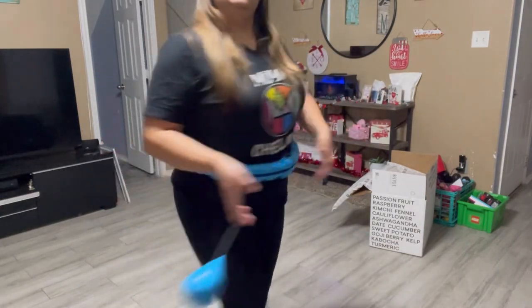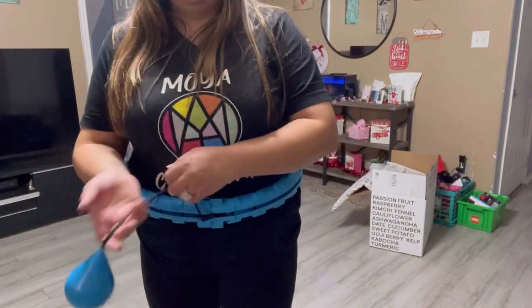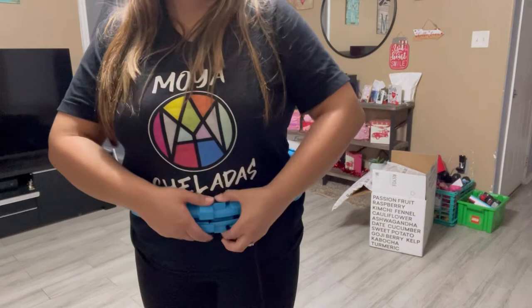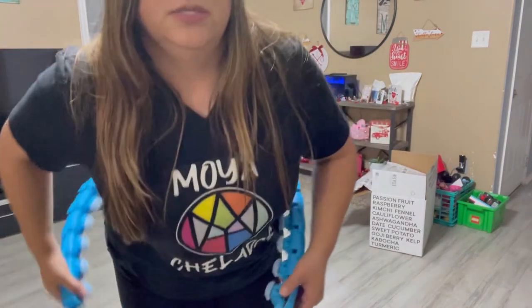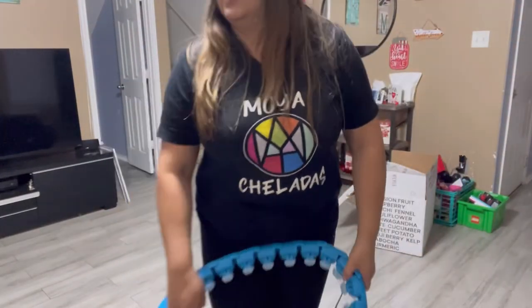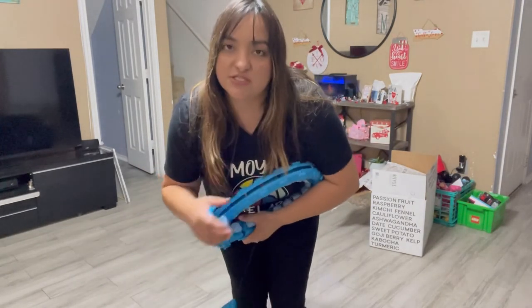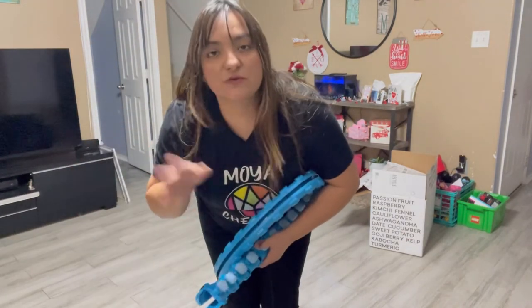All right you guys, that was the little demonstration and we will see. If you follow me on TikTok, I think I'm going to be doing my videos there, and maybe I'll post any updates — I'm not making any promises because you guys know how I do. It is going to give you a good workout because I'm already kind of breathing hard. Thank you so much for watching, I'm going to leave the link down below in case you guys are interested.